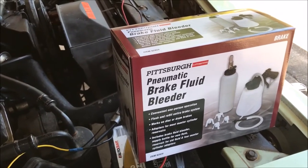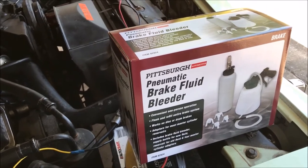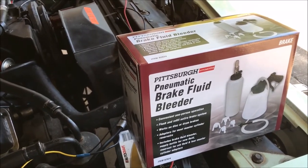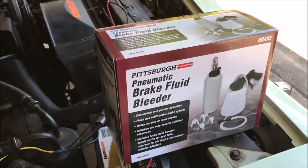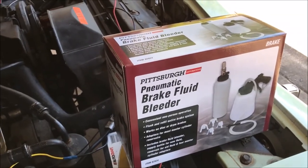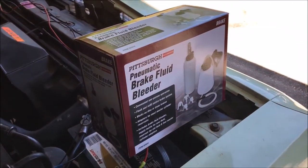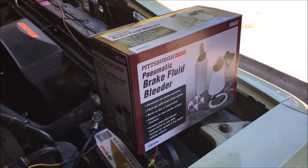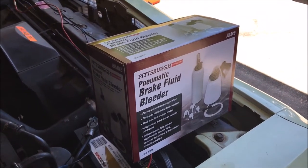Really, the front differential on my four-wheel drive only works about 1% of the time — it's never got a load on it. Usually 99% of the time it's freewheeling, so I don't think it's that bad if we leave a little bit in there and replace it with new stuff. We'll see how it goes.